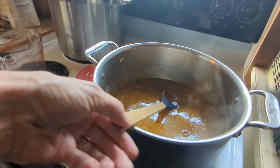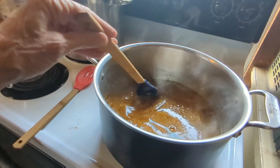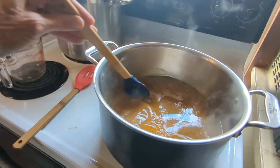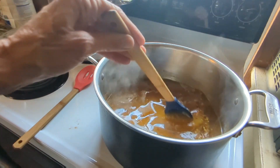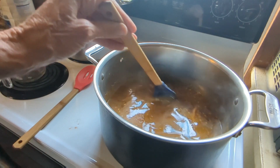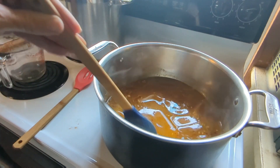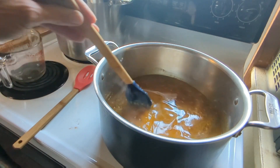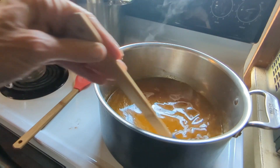Now I'm going to bring this to a boil, then reduce the heat and simmer for five minutes. Then I'll raise the heat to a boil again and add the pepper slices, return to a hard boil, then reduce again and simmer for exactly four minutes.